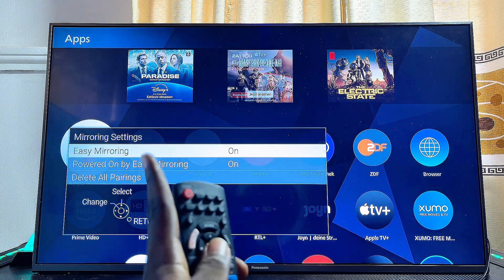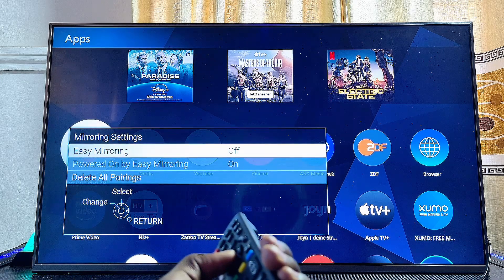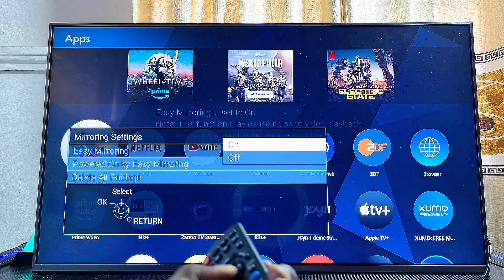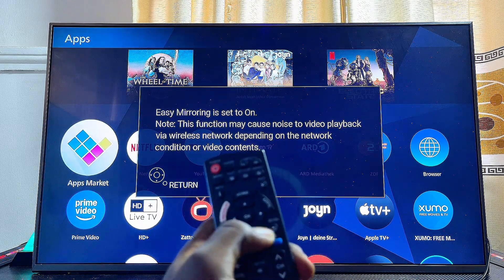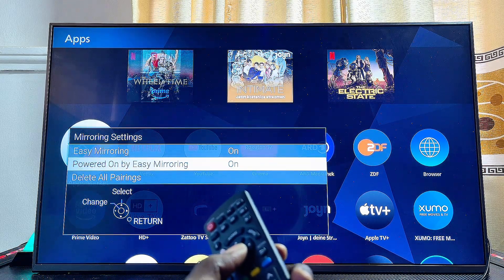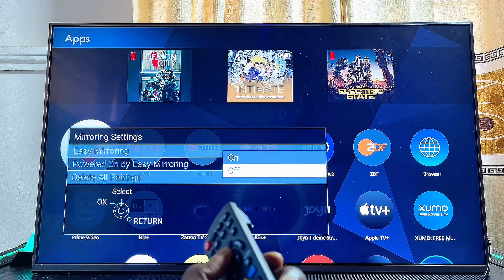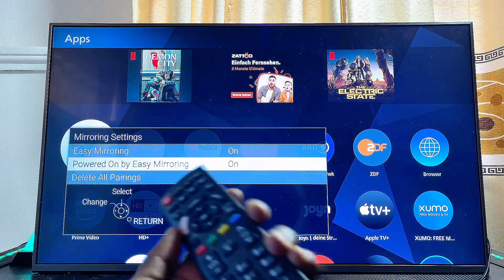Under Mirroring Settings, make sure that Easy Mirroring is turned on — if it's off, select it and click 'On' to turn it on. Then press the return button, come down to 'Powered by Easy Mirroring', and make sure that is also turned on.